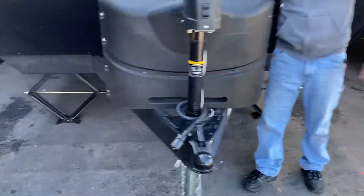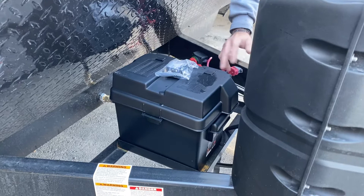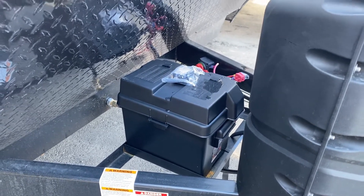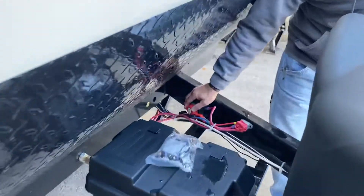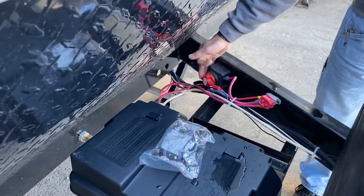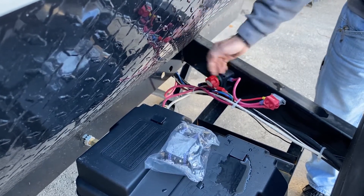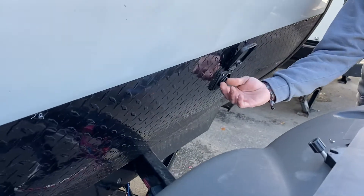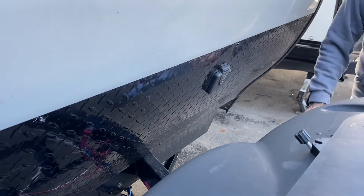From back here, we have a Group 24 deep cycle marine-grade battery. This is not a maintenance-free battery, so you will have to check the water in it periodically. It also depends on how much you charge it or leave it out in direct sunlight. You do have a battery disconnect switch located on the driver side of the A-frame. Whenever you are using the camper, make sure it is in the on position so you can charge your battery. When you're done with the camper, shut it off so you don't drain the battery. You do have a spot for solar charging — match your plug up with the plug on the camper so you can set your solar panel out in the sun and keep your battery trickle charged.